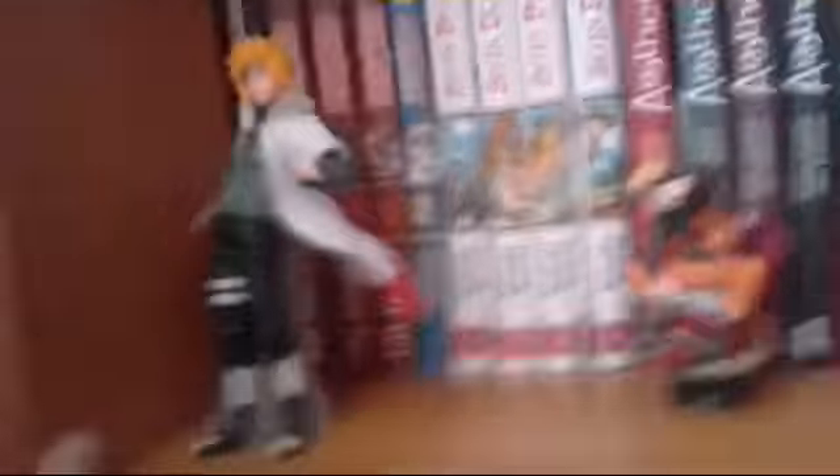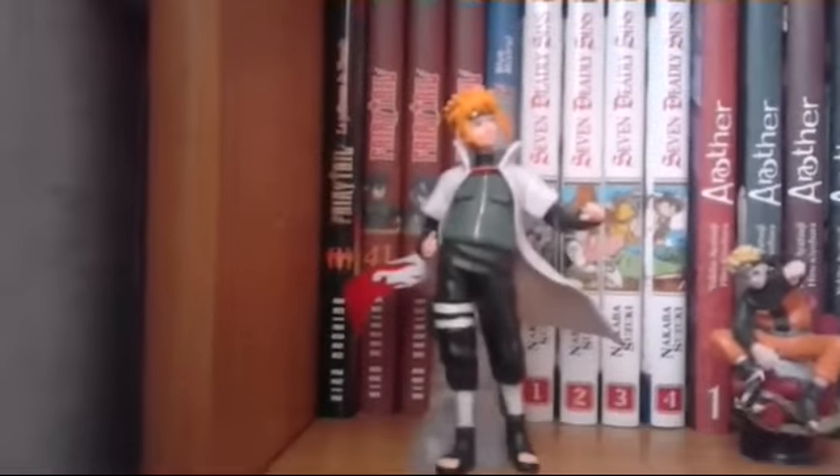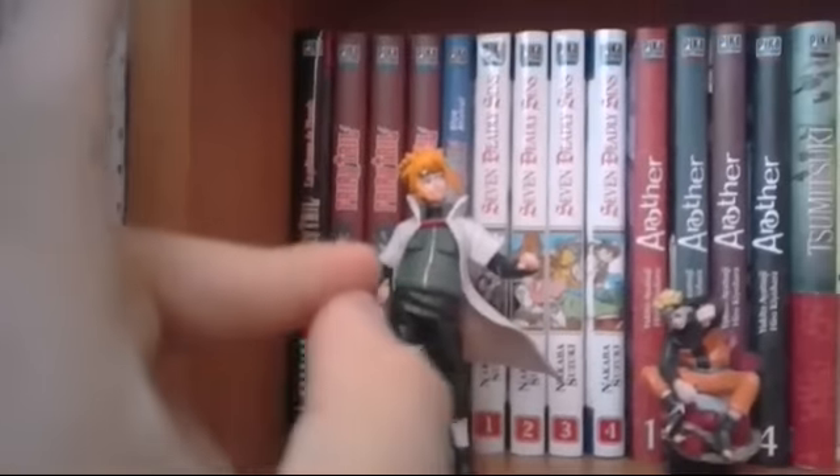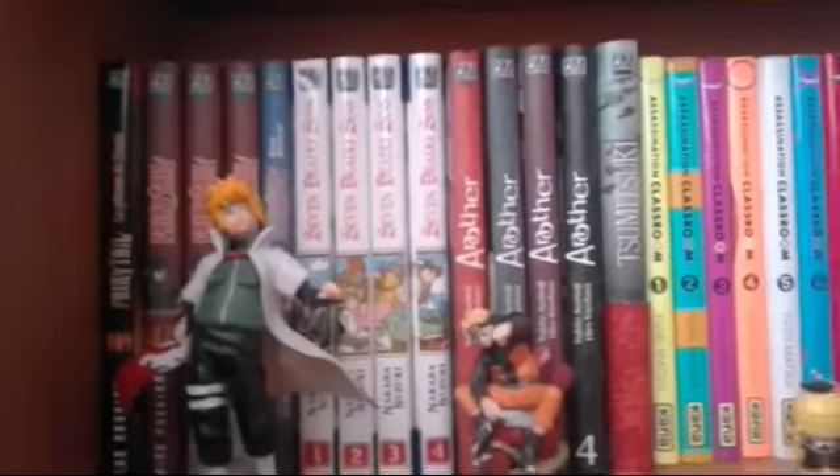Nous descendons, donc nous avons une figurine de Minato, Naoto, Koresensei et Tashi Uchiwa. Donc après, je sais plus combien d'étage — ouais je sais pas compter — nous avons le film La Presse du Phénix, le tome 41, 43, 48 de Fairy Tail.